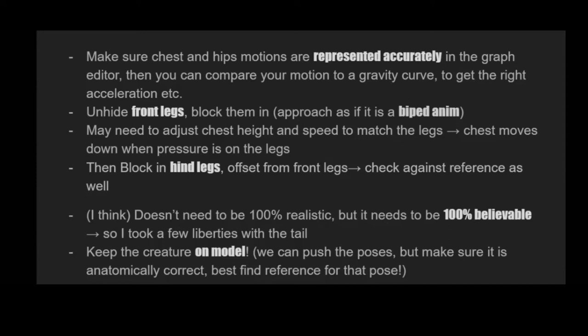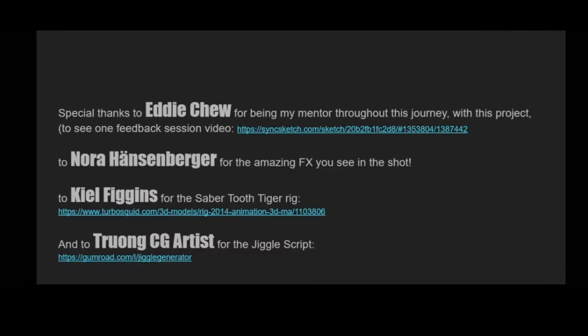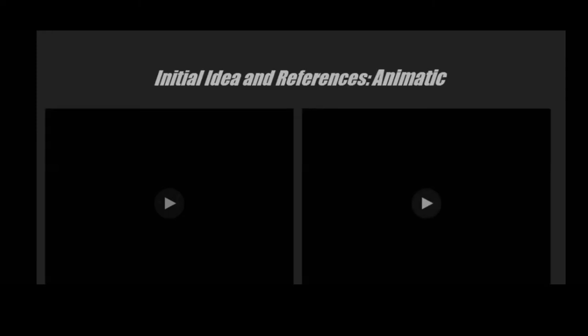This is my mini journey from beginner to not-so-beginner anymore. Special thanks to Eddie for being my mentor, to Nora for doing the amazing effects in the shot, to Kyle Figgins for the saber-tooth tiger rig, and to Tron CG Artist for the jiggle script — which I'll show later. There are more credits to come for things happening to the shot right now, which is really exciting, so stay tuned.